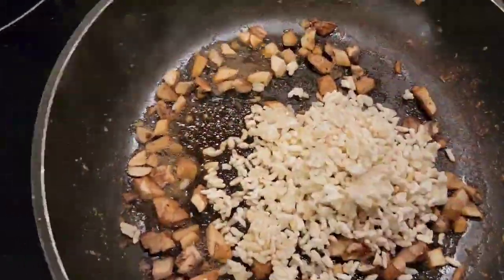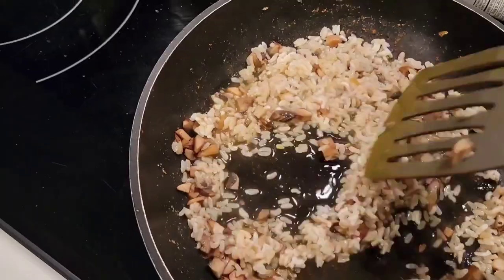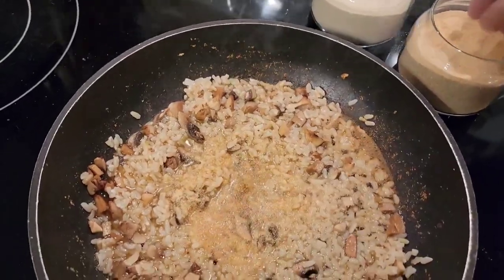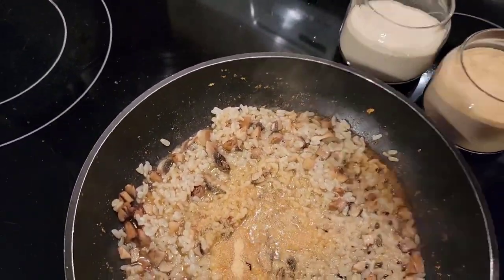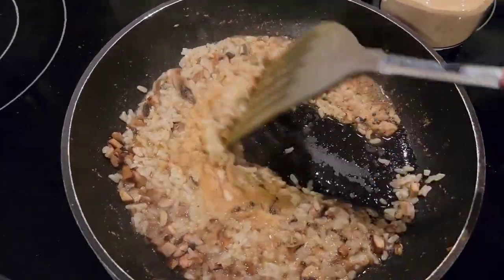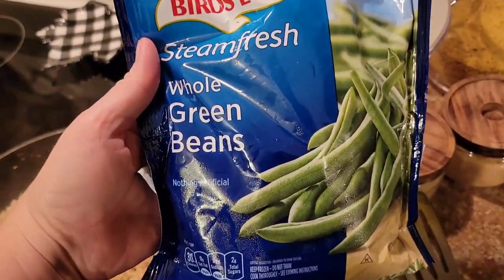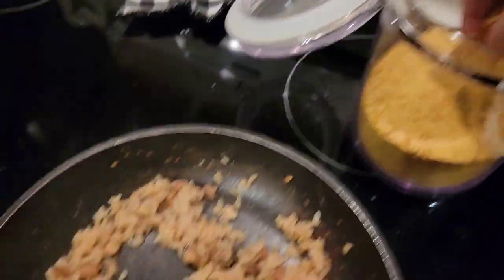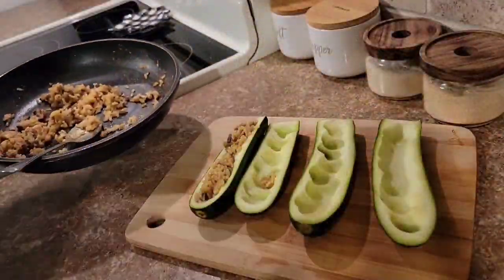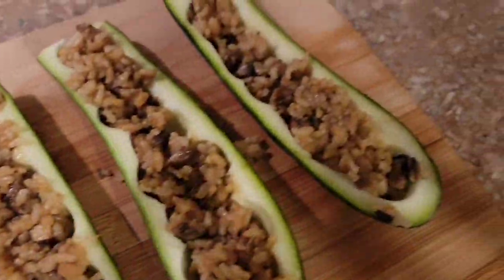Then I added some frozen brown rice right in there with a little water, and seasoned it with some garlic powder and onion powder, and cooked this down for a few minutes. I'm going for a cheesy flavor, so I added some nutritional yeast to this before stuffing my zucchini boats. I also tossed some green beans in the microwave to steam up. Then I finished off that rice and mushroom mixture with some nutritional yeast, stuffed my zucchini, placed them in some foil wrapped up, and put them in the oven at 400 degrees for about 20 minutes.